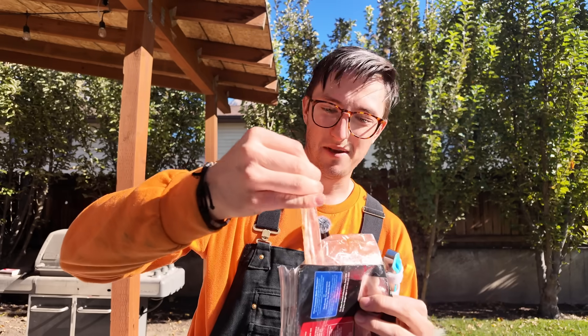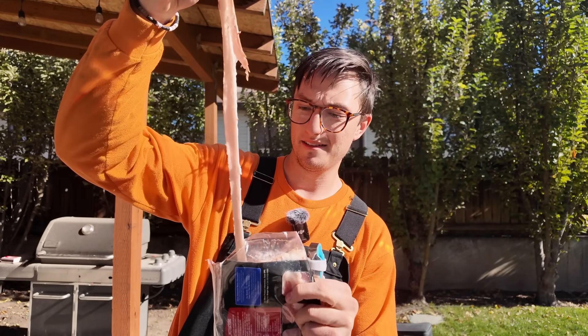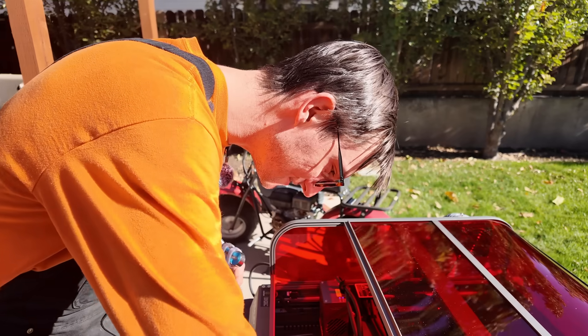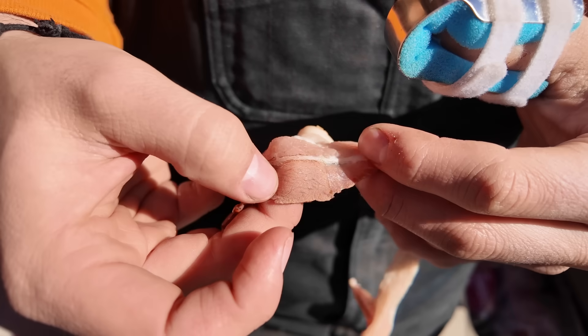The bacon will be interesting because it's a nice mix of meat and fat. We've got the laser set to full power with the speed turned really high, and I'm going to have the laser zigzag across the bacon to see if it cooks while giving it a nice sear. This is just as messy as cooking bacon on the stove and unfortunately it doesn't smell nearly as good. It feels a little more dry and cooked than the rest, so it kind of worked.